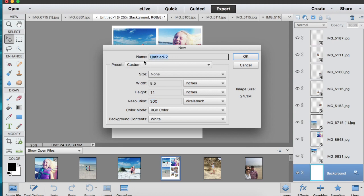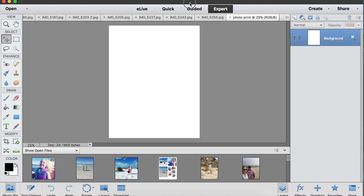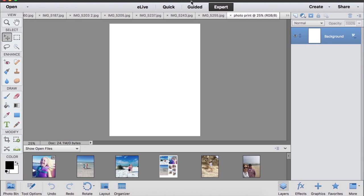I'll just title this 'photo printing,' though you don't even have to title it because you're most likely not going to save it. I don't save these files after I print them — I keep them open until printed, check my prints, and then delete the file. You'll get a plain white canvas to work with that is eight and a half by eleven.